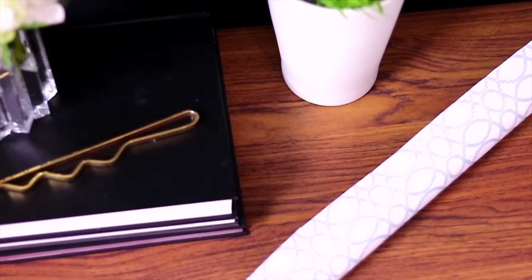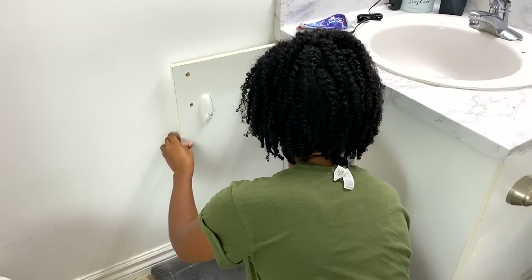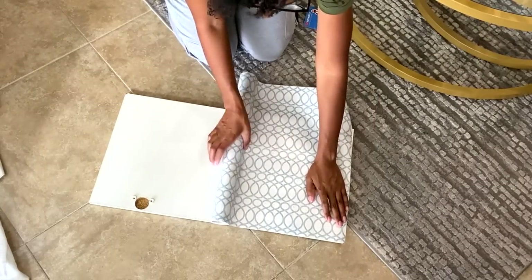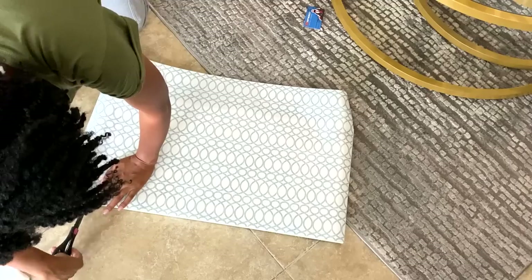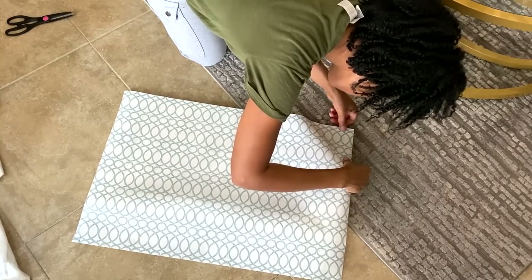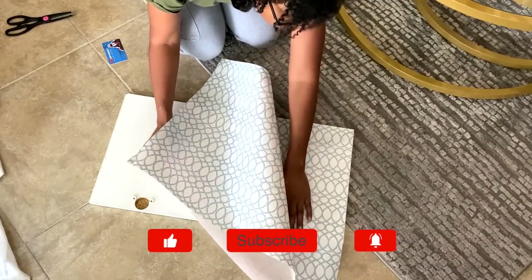I decided to make things a little purdy, so I picked up this contact paper from Target and I removed the doors. The plan was to make the doors a little more decorative. I added the contact paper over the command strips, and then used my X-Acto knife or utility knife to just cut around them.